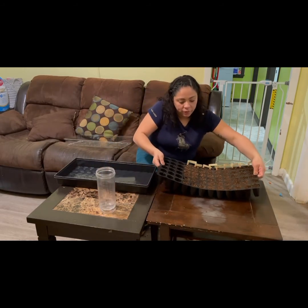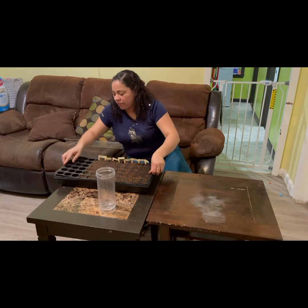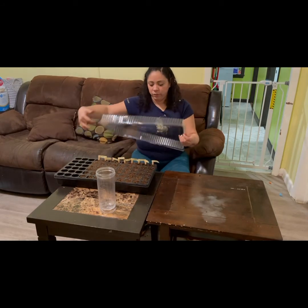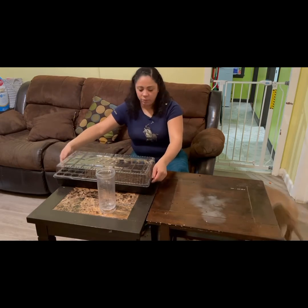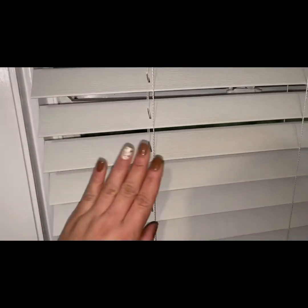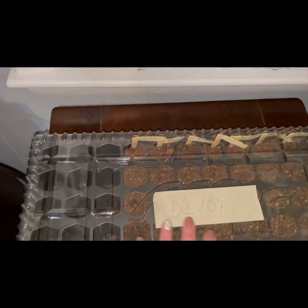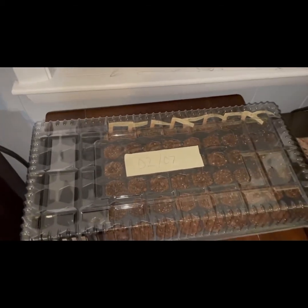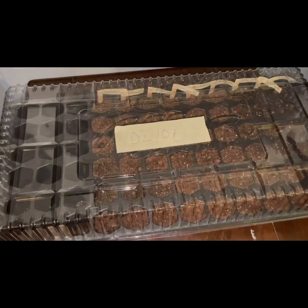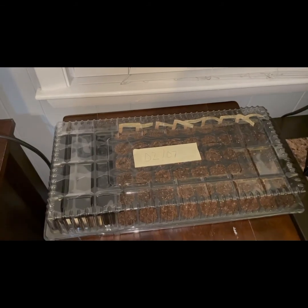I'm putting the tray back in its base, covering it, and placing it by the window. I've put the blinds down at an angle so the light will hit it directly when the sun comes up. I also wrote the planting date on the tray so I can track germination days. That's how you plant and care for seeds indoors.